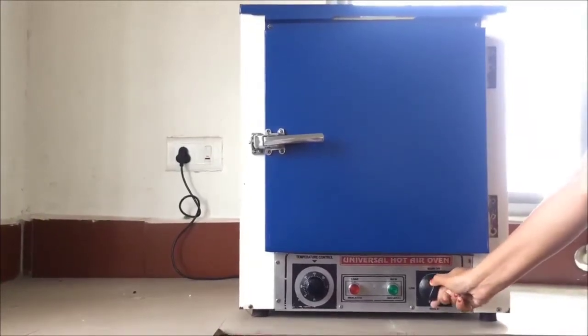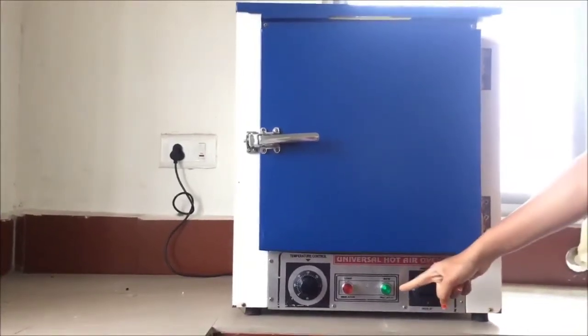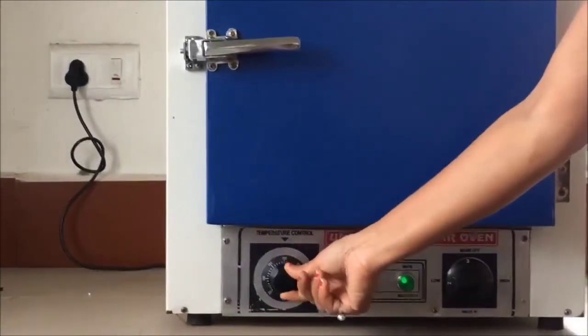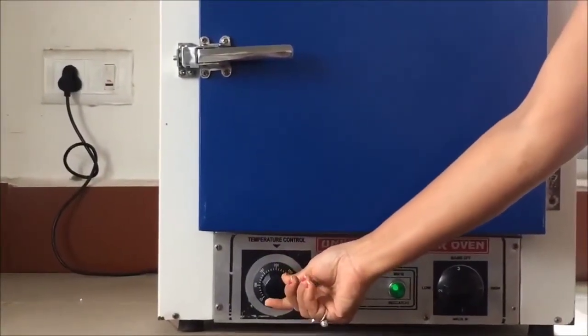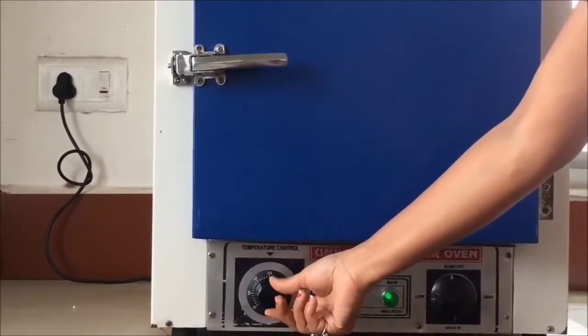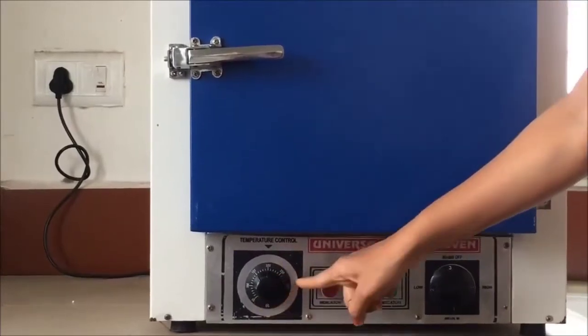This is the hot air oven. This is the on/off knob — if you turn it to the right, the light will come on, which means the hot air oven has been initiated. This is the temperature regulator, which regulates the temperature. If you turn the knob towards the right side, it will increase the temperature gradually.